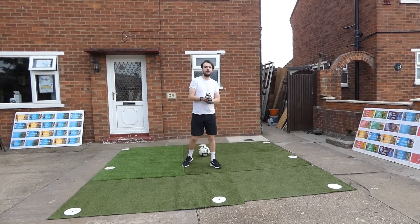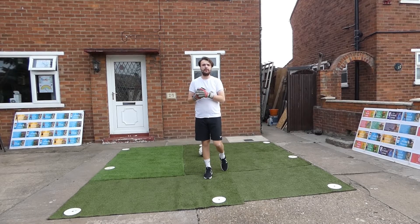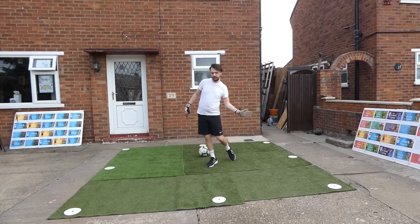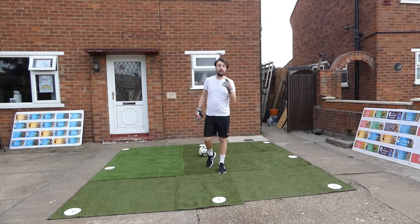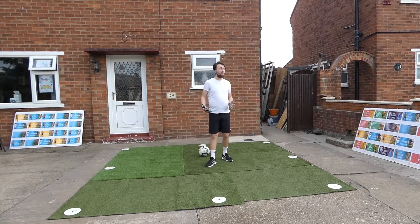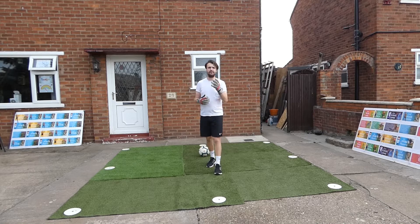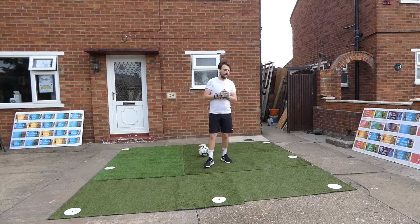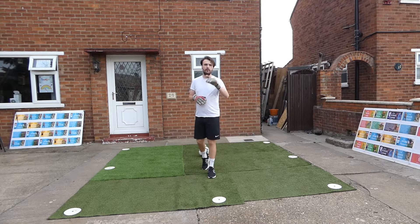Good afternoon and welcome back to the Skills Room. Today I'm going to do some goalkeeping for you. During lockdown in this 2020 period, goalkeeping seems to be pushed aside, and there's been a lot of ball mastery for players. Now goalkeeping I know is a very, very important part of the game. Obviously you need goalkeepers in the game, so they're a very important part.